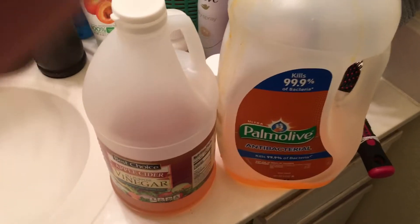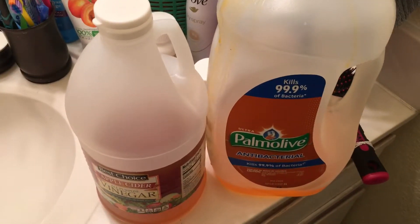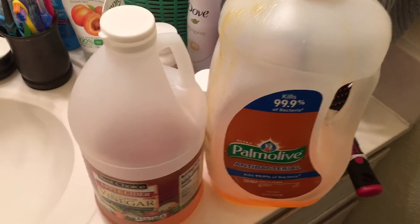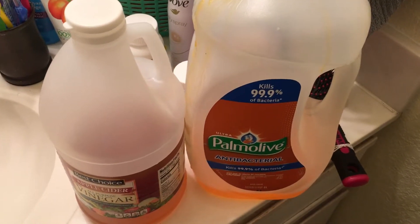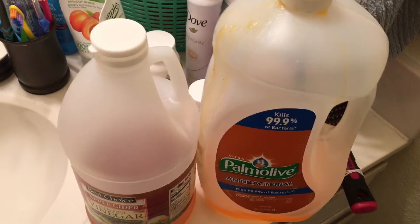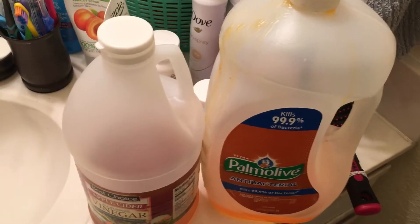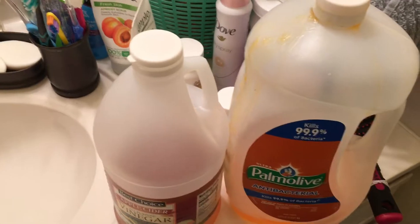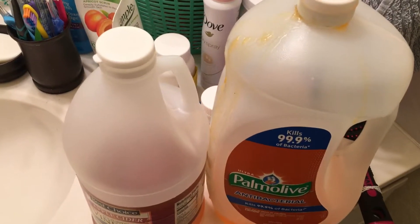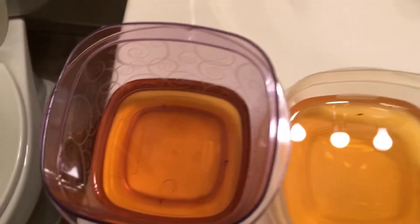Hey guys, it's Angela here. I just wanted to hop on for a few minutes and do a little updated video on how effective these two products are. I recently did a video on how to get rid of gnats and fruit flies. In the other video I did wrap the bowl in foil and used a toothpick to put little holes in it, but I'm back to let you know that it was effective. I took the foil off and still managed to catch these little guys.